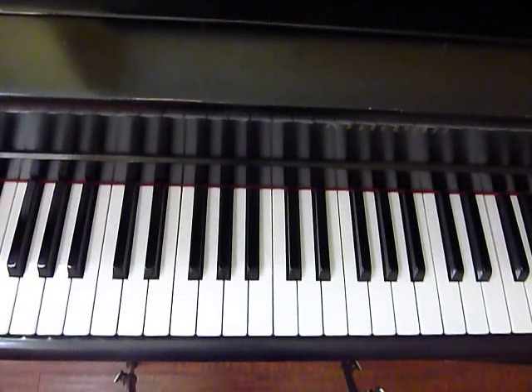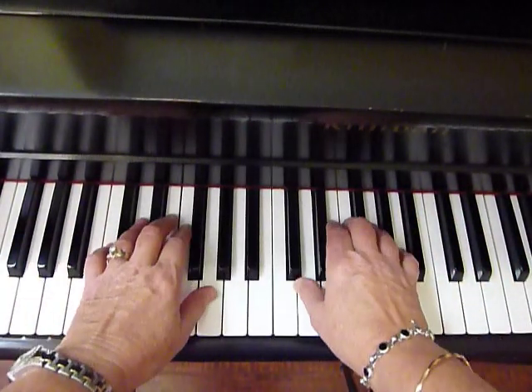This easy piano arrangement of Hark the Herald Angels Sing for Christmas is in the key of G major with one sharp.